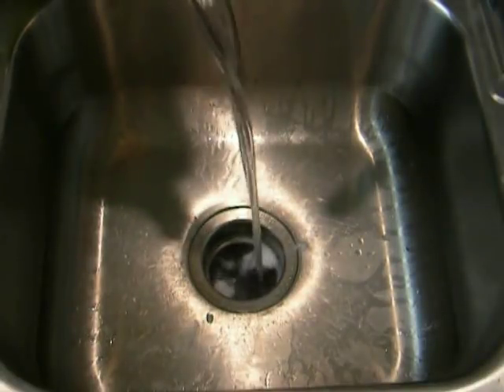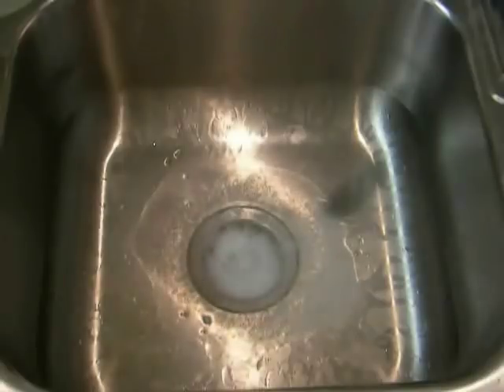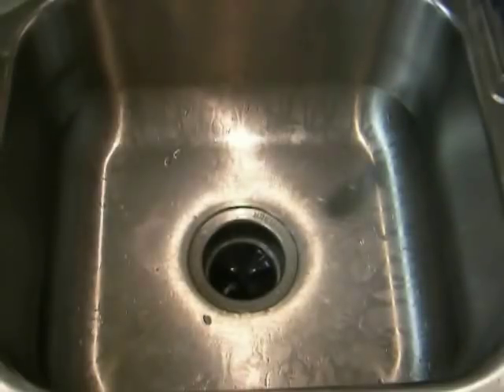And as you can see, it'll start to foam and fizz. And what that does is it helps to clear out all the stuff that might be sitting in there, clinging against it. It also is a very good deodorizer.